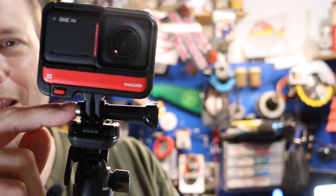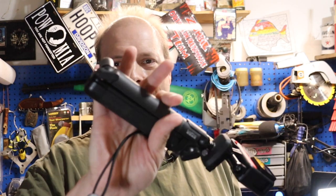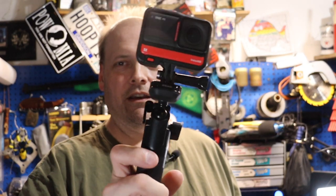If you're a GoPro owner worried about switching and losing money on all your mounts and accessories, that's alright — the Insta360 goes right on your existing GoPro stuff. They even give you the mount in the box. I'm using the GoPro arm here, which is a monopod/tripod combo — I'll use it all kinds of different ways on my next trip.